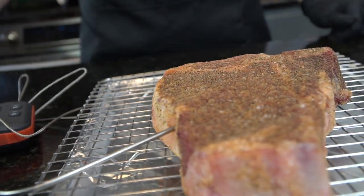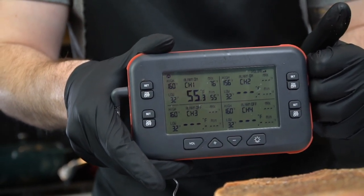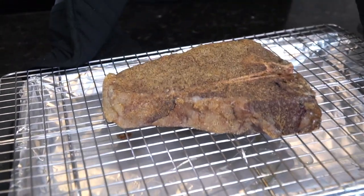We're going to insert our thermometer right into the thickest part of the steak, right in the center. We'll set our temperature target for 115 degrees — that's where we want it when we pull it out of the oven to sear it. Then we're going to pop it in a 275-degree oven for about 30 to 45 minutes depending on how large your steak is.